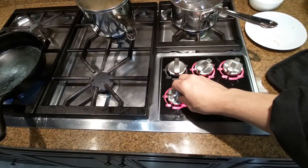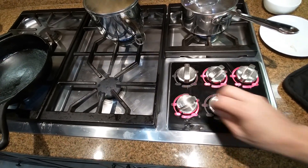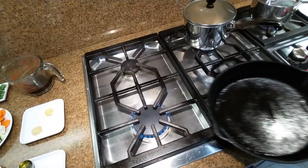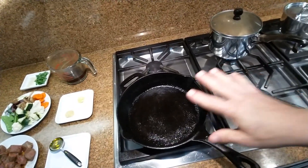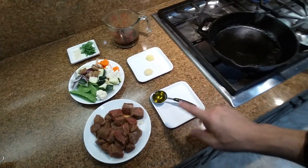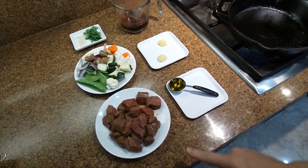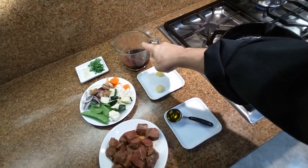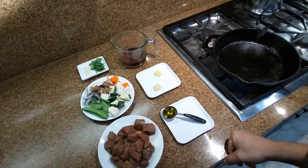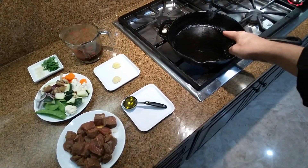We're going to turn on our fire on medium-low just to warm up our skillet and retain a lot of heat. The order is: extra virgin olive oil — yes, we use extra virgin olive oil for the Mediterranean and Asian diet — then the beef that's been marinated in a sauce with soy, water, fresh garlic, fresh ginger, and fresh onion.